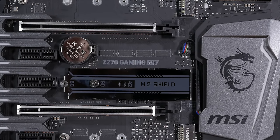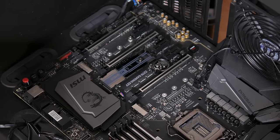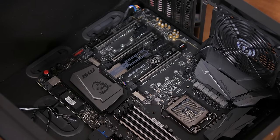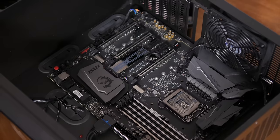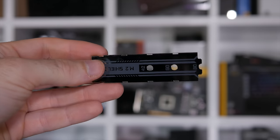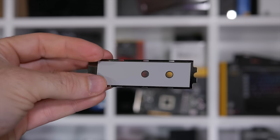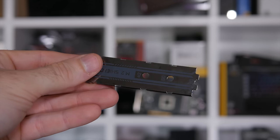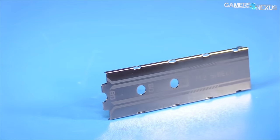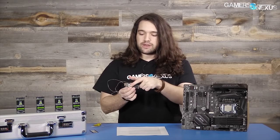MSI says the M.2 shield features cooling pads to lower the temperature of your M.2 device and avoid any possible throttling causing it to slow down. However, there are a few glaring issues. The heat shield only makes contact with the top side of the SSD, so for double-sided M.2 SSDs this isn't particularly useful, though admittedly the controller is usually found on the top side. The included thermal pad appears woefully insufficient. Furthermore, Steve over at Gamers Nexus found that the shield actually increases the operating temperature of M.2 drives.